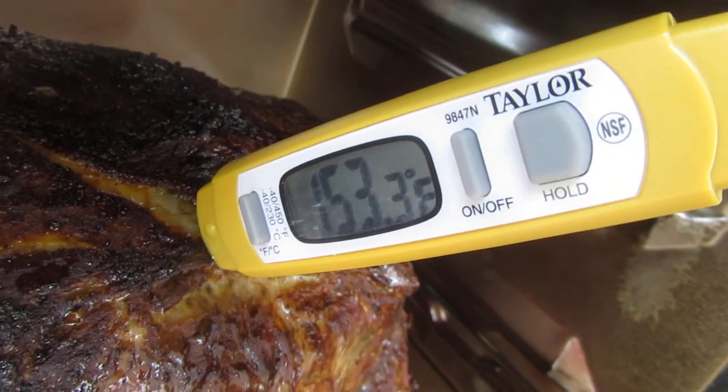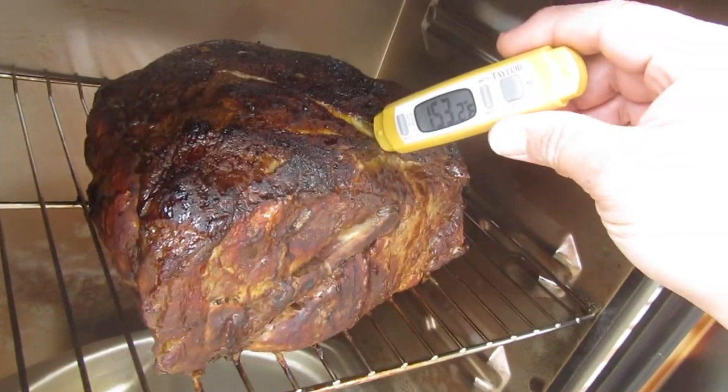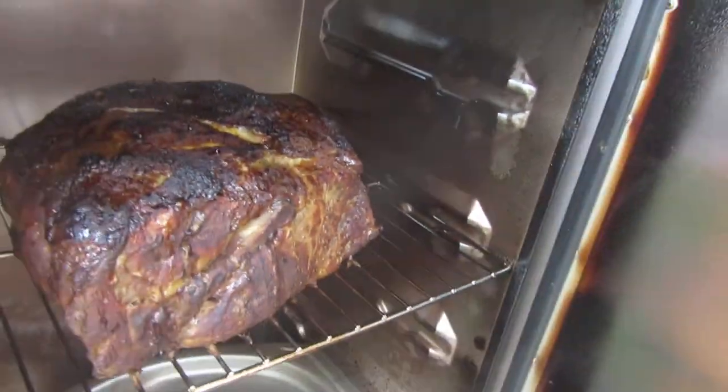It looks like another hour. We're going to go with another hour. It's 153 and it's not climbing anymore, so we'll go ahead and close it back up.